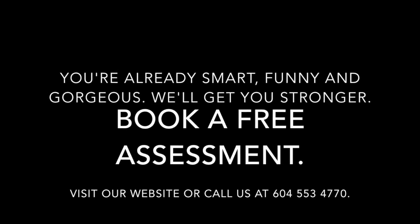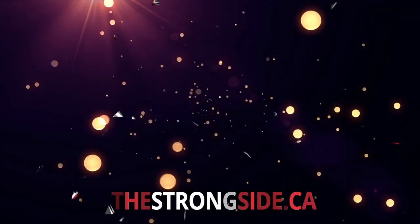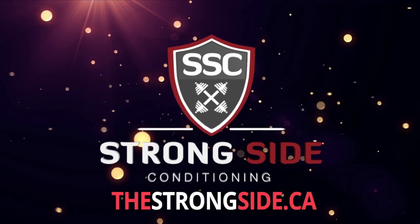Thanks for watching. Don't forget to like the video, subscribe to the channel, and follow us on social media. And as always, stay strong, StrongSiders!